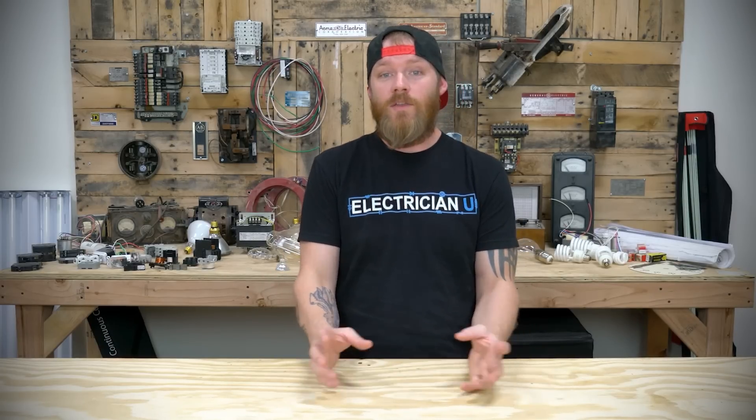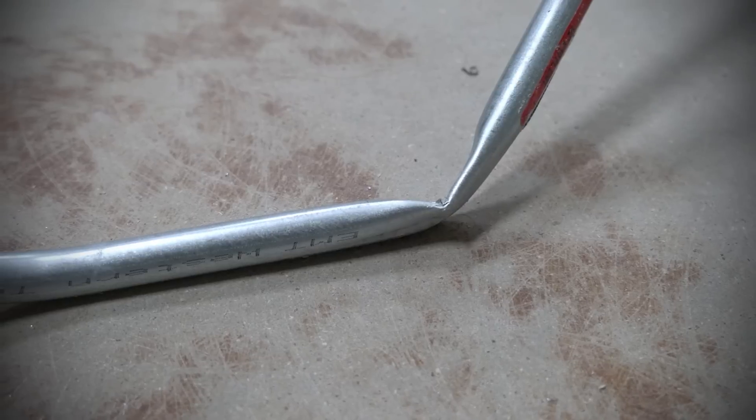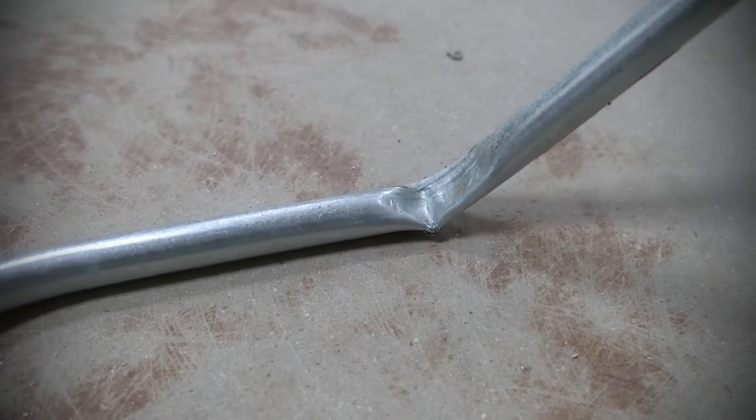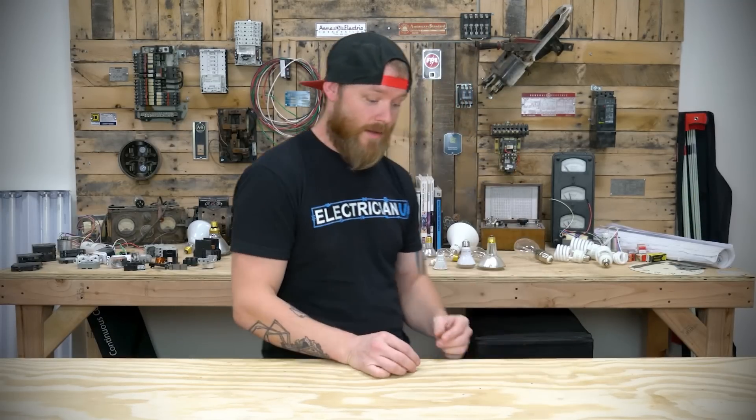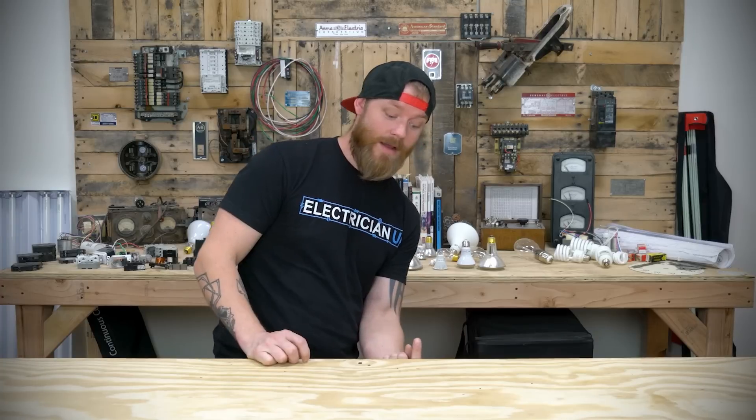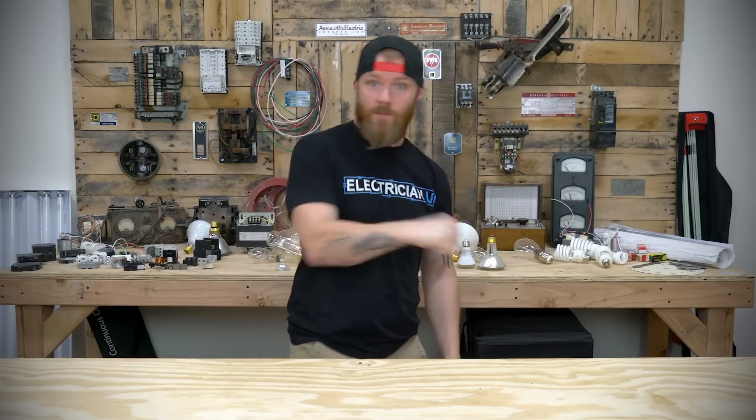What are the uses not permitted for EMT? Basically anywhere you use EMT it can't be somewhere subject to physical damage — if something is going to hit that conduit, crush it, or if it's really corrosive and going to damage it, you can't use it there. You also can't use EMT to support luminaires or other fixtures. The conduit cannot be the support for a box or a piece of equipment; there has to be something else supporting the conduit.